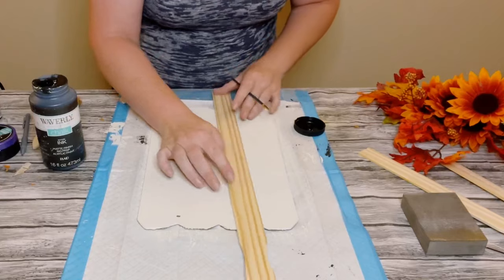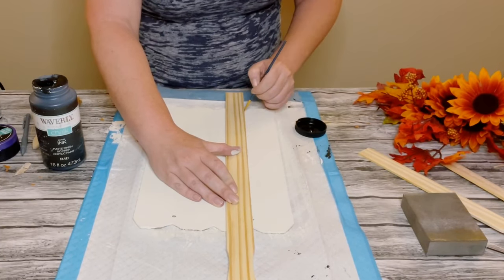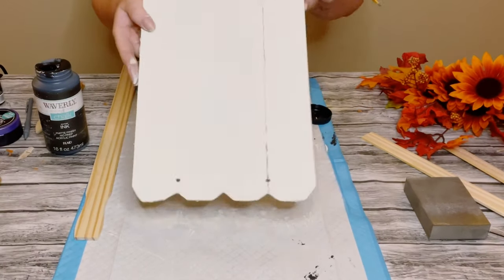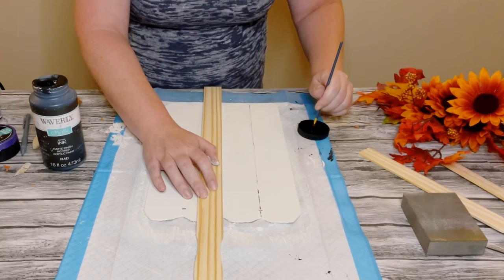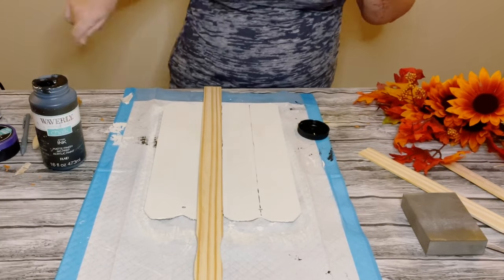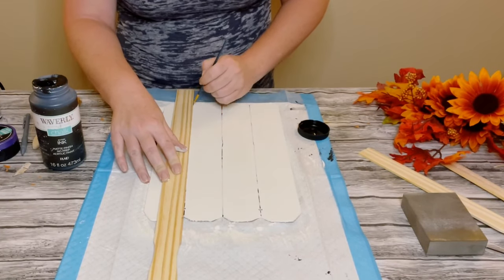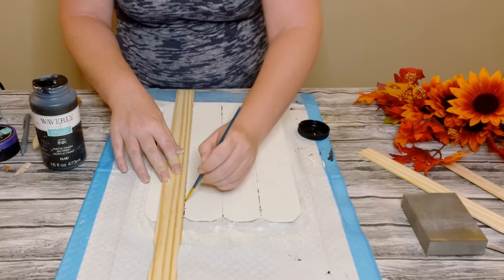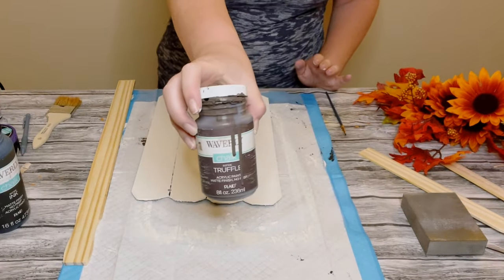Then just grab a ruler or yardstick. I'm lining the yardstick at the top and the bottom where those slats are on the sign, and using some Waverly chalk paint in the color Ink with a very fine paintbrush. I'm going all the way from top to bottom with that black chalk paint — this almost creates a fenced look design.